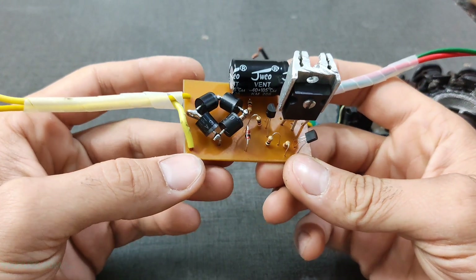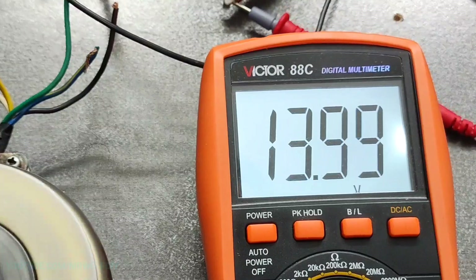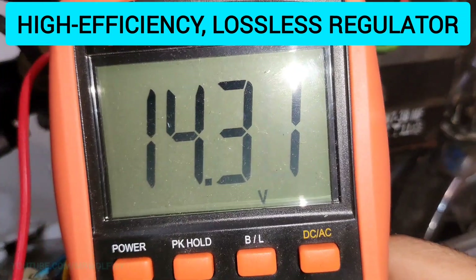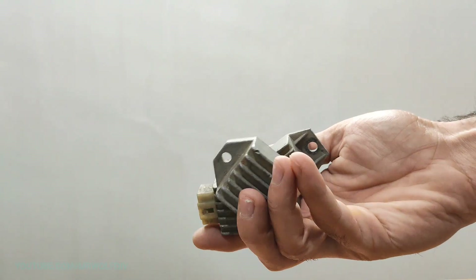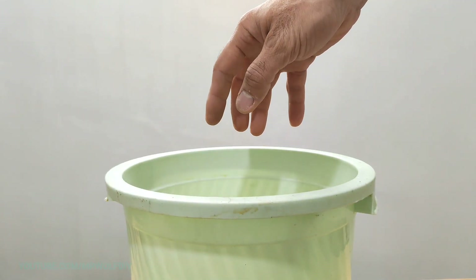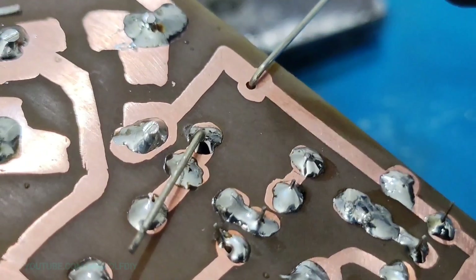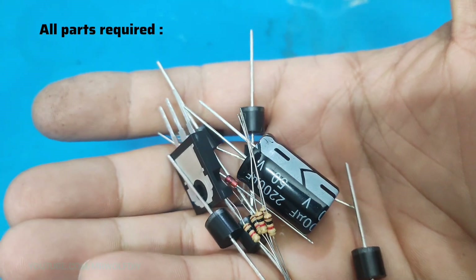Hello everyone, Chris here. Today I came with another awesome project. In this video I'm going to show you how to make a high efficiency loadless voltage regulator for a motorcycle. If you're still using those crappy regulators, it's enough — get rid of them once and for all. Join me in this DIY tutorial.